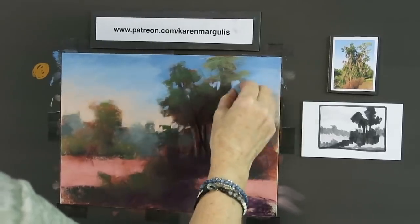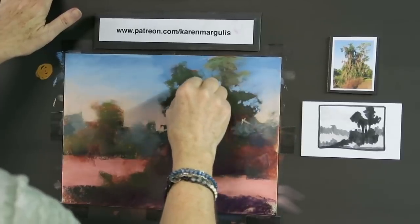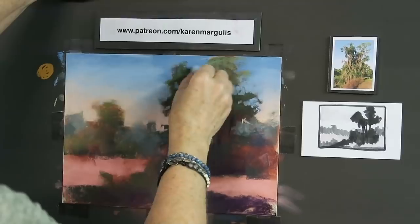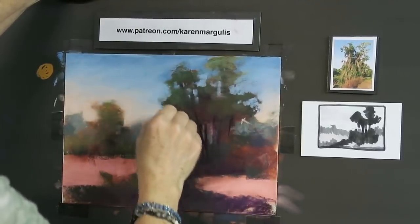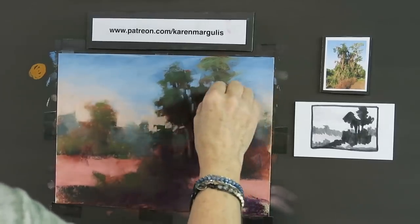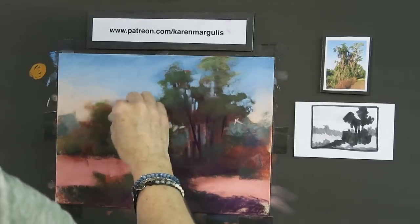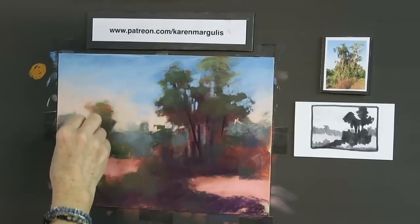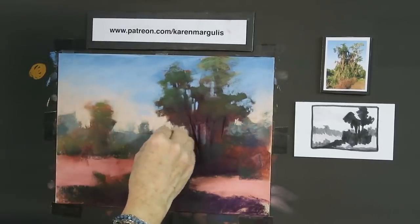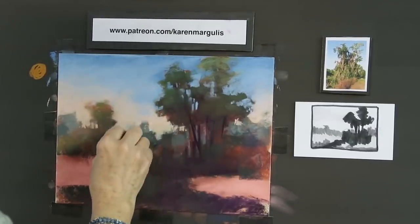I'm going back in and redoing some of these foliage areas — it still feels a little too heavy. The trees with the moss are kind of bare, so I'm carving in more sky. Sky holes can give us trouble. A lot of times we think we can get them on the first pass, but I find I have to go back and forth several times. Don't get frustrated if your sky holes don't come out right the first time. I'm also breaking up the distant tree line with the lighter peach color to make that area more interesting.